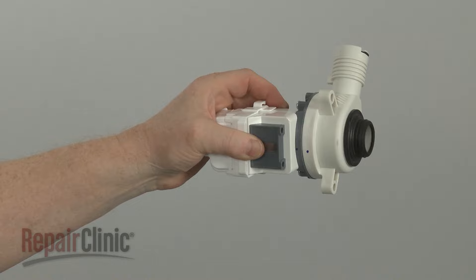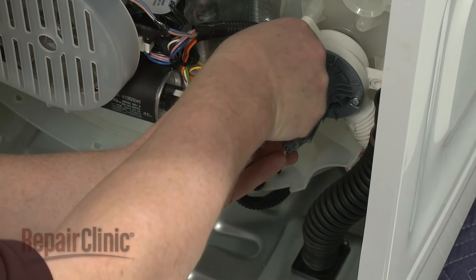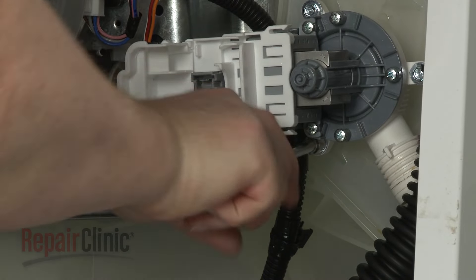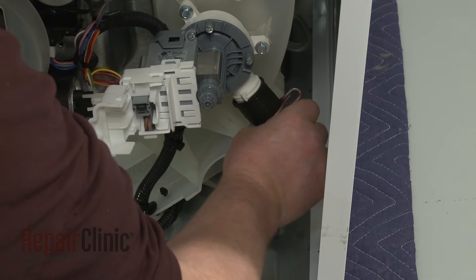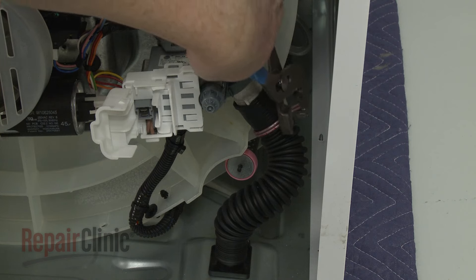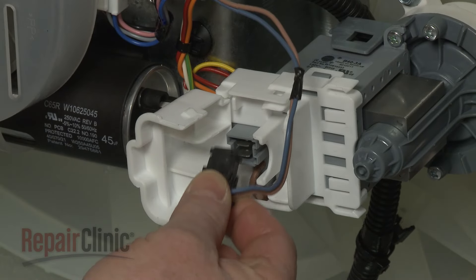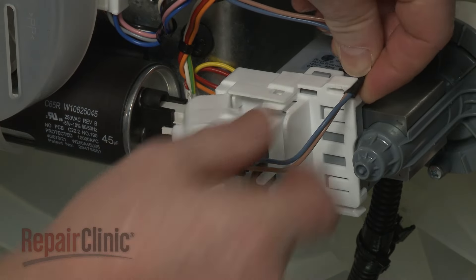Install the new drain pump by positioning it on the tub, then thread the screws to secure. Attach the hose to the pump and secure it with the clamp. Connect the wire connector, secure the wire under the retaining clip, and close the cover.